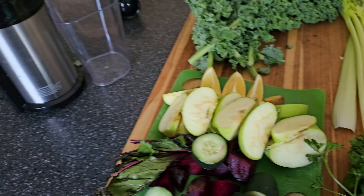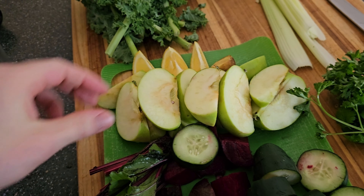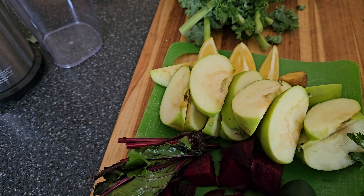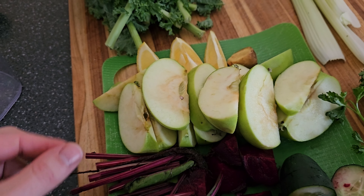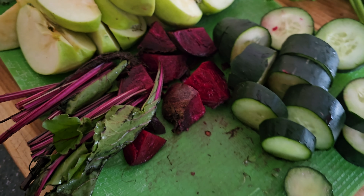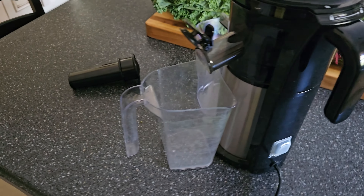Sometimes without the beetroot I'll make this. Just to show you everything here — just the beetroot and all the leaves that go with it. Chop it down.